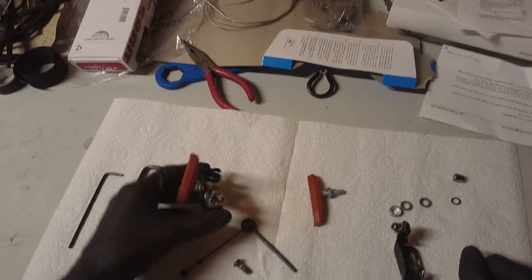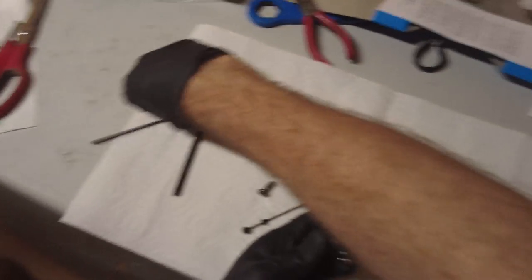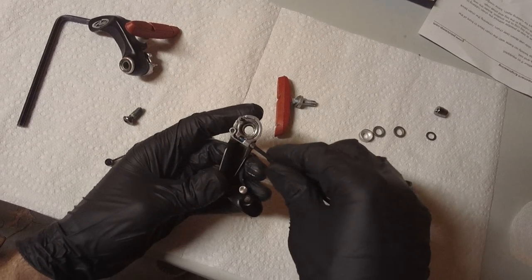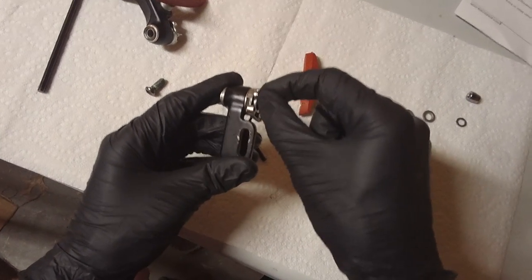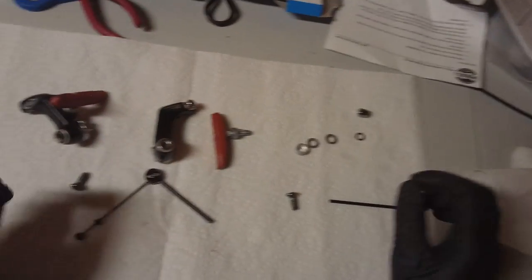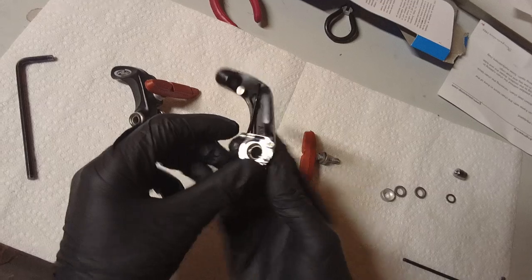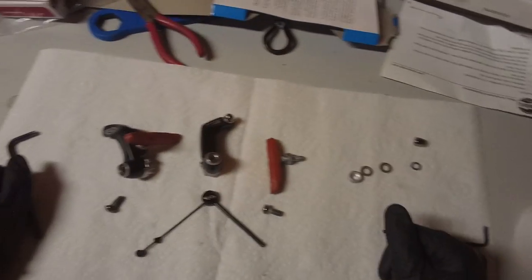On the arm of the Avid Shorty 4 there's a three millimeter Allen bolt. This is the return spring. You'll want to back this out a little bit because you're going to want to get this little divot on the end into the slot on your bicycle. There's also a bolt for mounting it onto the bicycle and a washer. That covers all the different parts of the Avid Shorty 4.